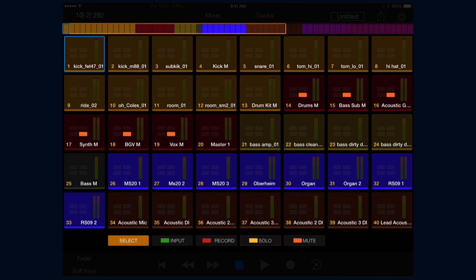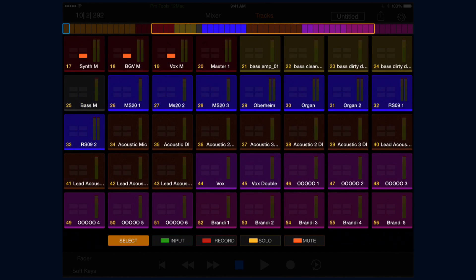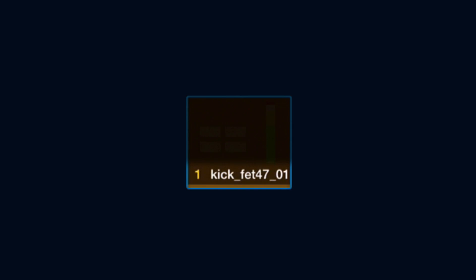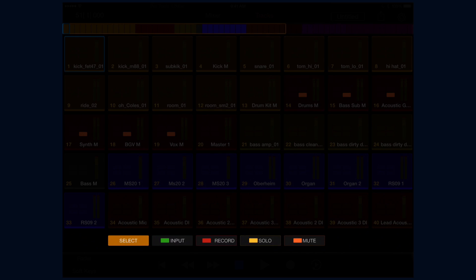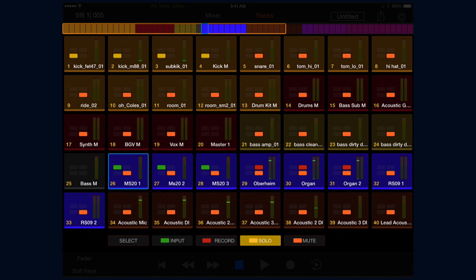The tracks view efficiently displays five rows of eight track tiles for a total of 40 tracks at a time. If you have more than 40 tracks, you can swipe down to access additional tracks or use the universe scroller. Each track tile displays the track's number and name, a level meter, and indicators for input monitoring, record, mute, and solo status. Below the tiles are the track function buttons — tap a function and then tap a track tile to toggle that function. For example, you could hit the input modifier and put a couple tracks in input, record enable tracks, solo tracks, or mute them.